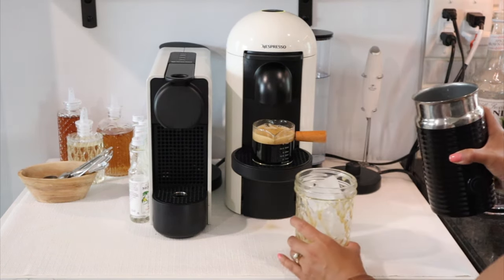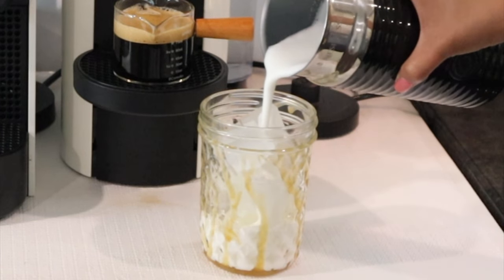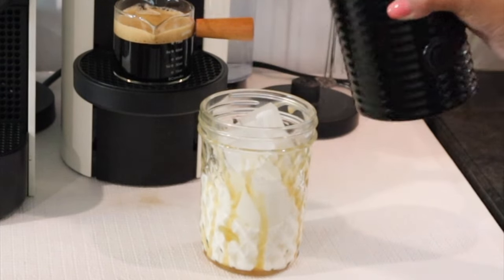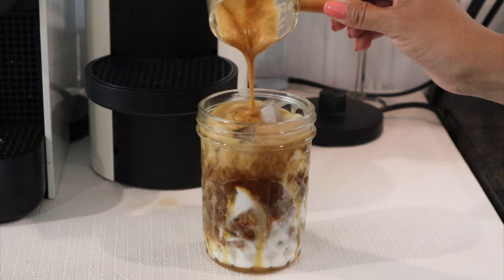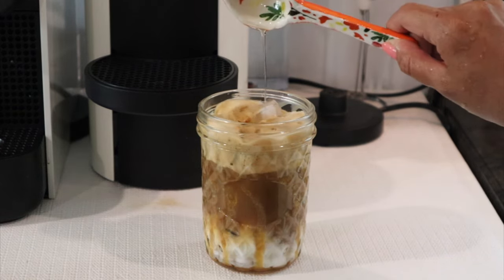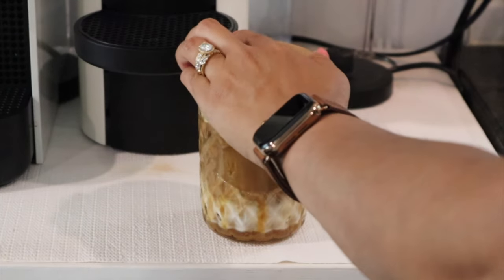This whole milk froths really nicely, but almond milk gives a great froth as well. Pour all of your milk over the ice, and then last but not least — the coffee. I love looking at this, I could watch this all day. This is the Monin salted caramel syrup — I'm using about a tablespoon of this, and that is it.